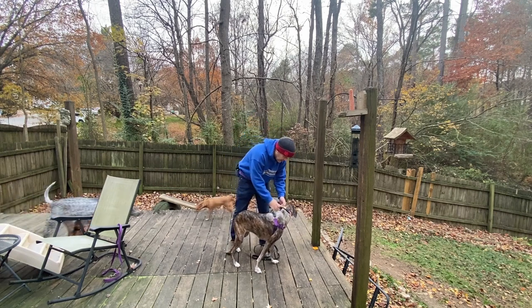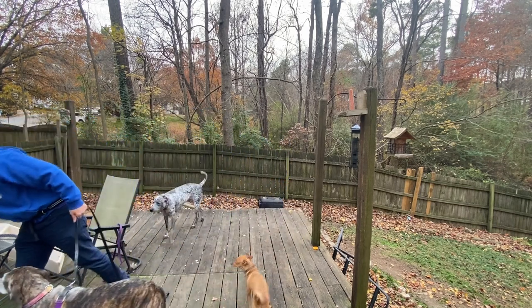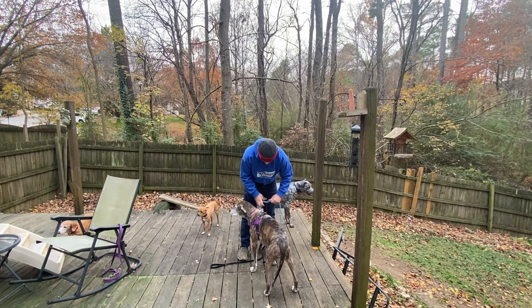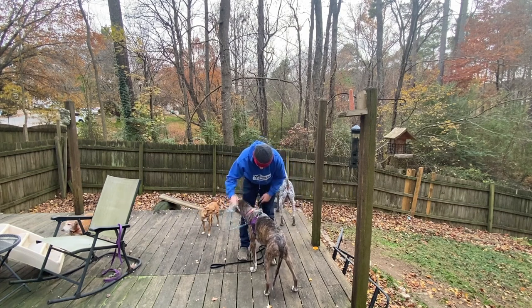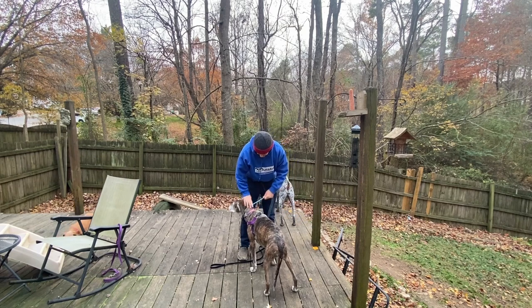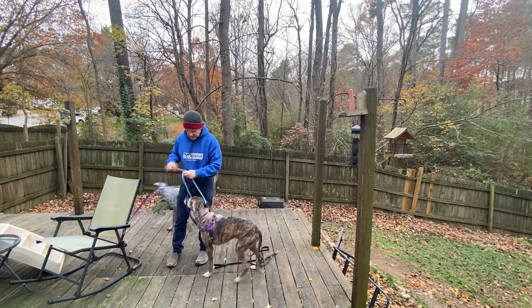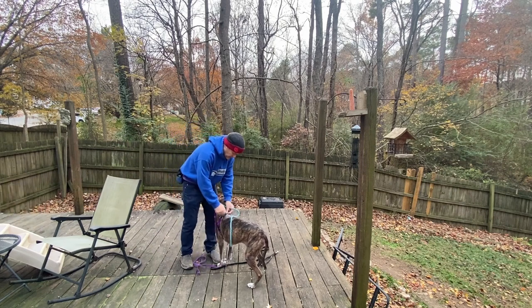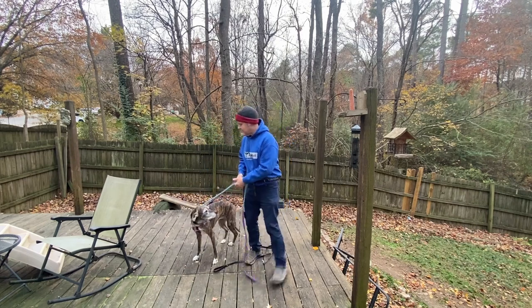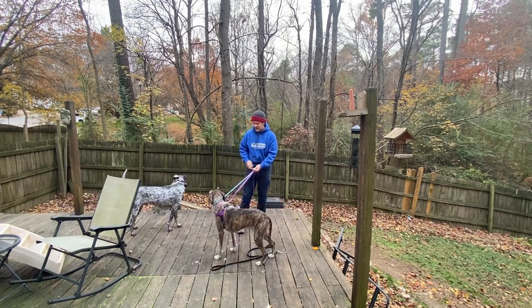Now if your dog is extremely flight risky, what you want to do is use a slip lead. Here we're just improvising with the regular leash. Put the slip lead on, use a harness — that way you don't have to really work the slip lead too hard unless you run into problems. That way you'll be able to stop the dog if they start to try to roll out of their leash or out of their collar.